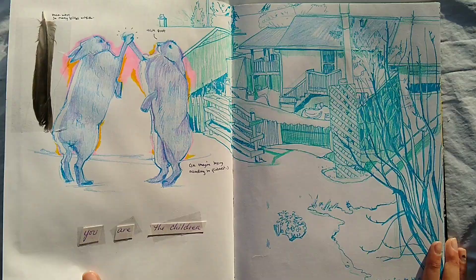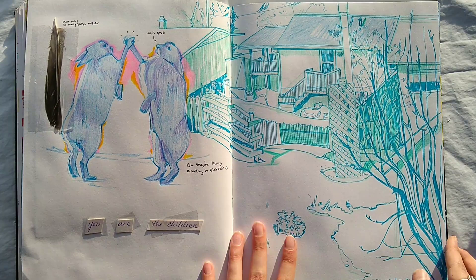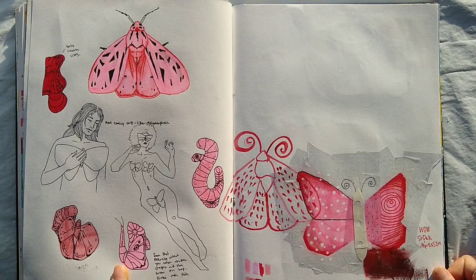This is the view from my yard — there was some snow, it was really sunny, it was nice. This is a feather I found. Some hairs from Pinterest — it looks like they're high-fiving, but they're not high-fiving. This is unfinished — I think I'm going to do another butterfly right here.